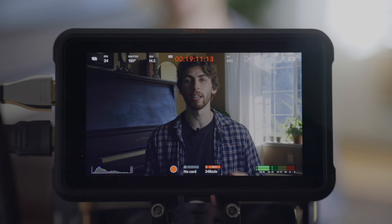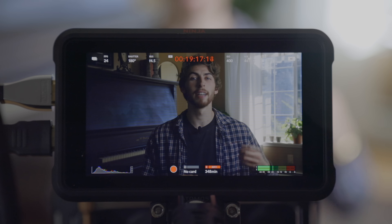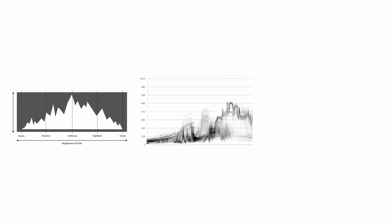False color is a great way to check your exposure for particular areas of the frame, particular lights you're adjusting, and so on. Whereas a typical histogram, waveform, or exposure meter is going to take the entire image and just say it's overexposed or underexposed. False color lets you say, look at myself — I'm too dark, let's bring in some light.